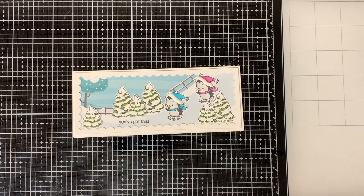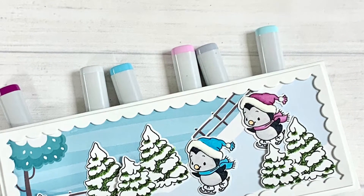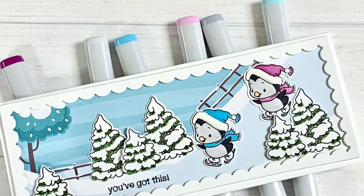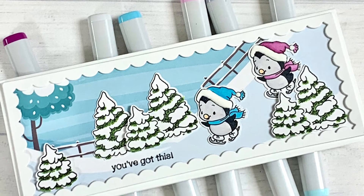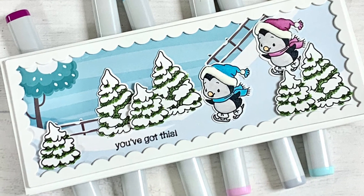I would love for you to leave a comment and let me know what you think of the card. If you like the card, please give it a thumbs up and subscribe to my channel so you don't miss out on any upcoming releases and great inspirational videos. As always, thanks for stopping by and have yourself a wonderful day.